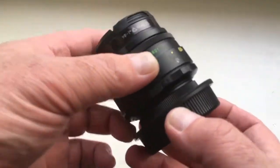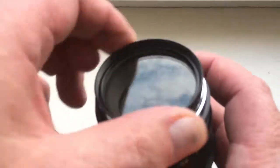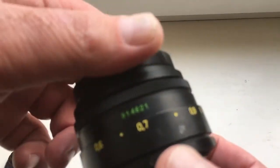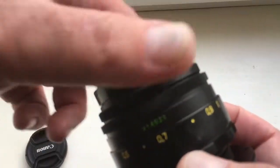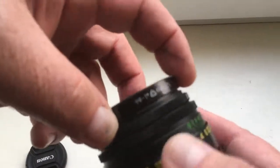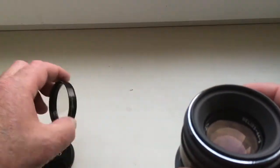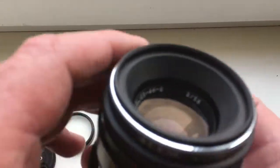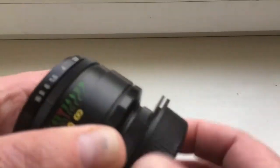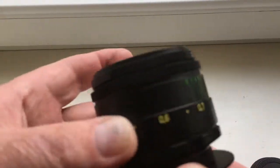Hello my friends! This video is about a lens for sale. The lens serial number is 914621. The lens model is Helios 44, model 2. The lens is in very good condition.